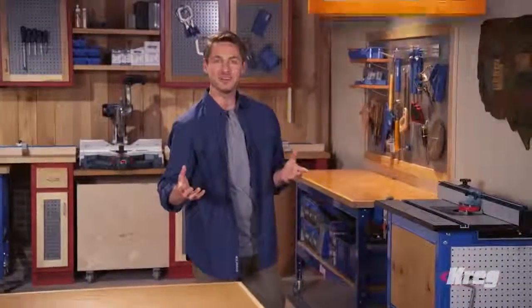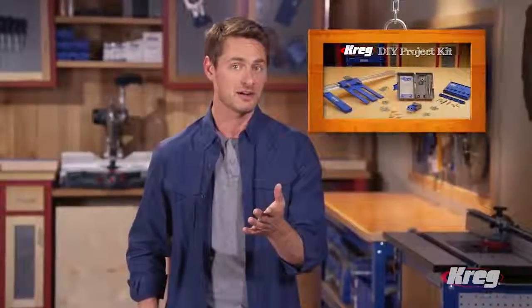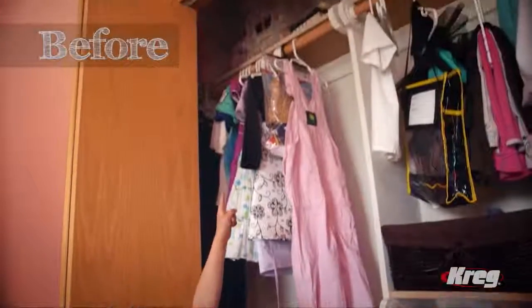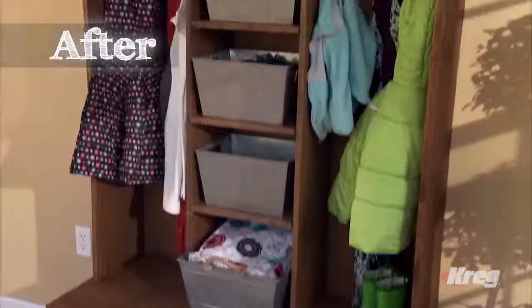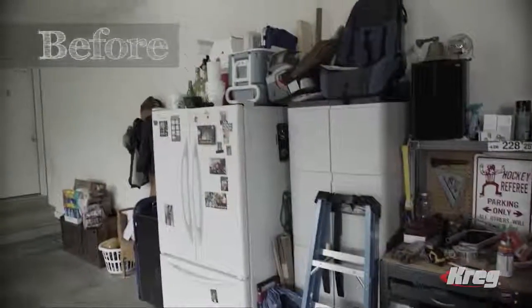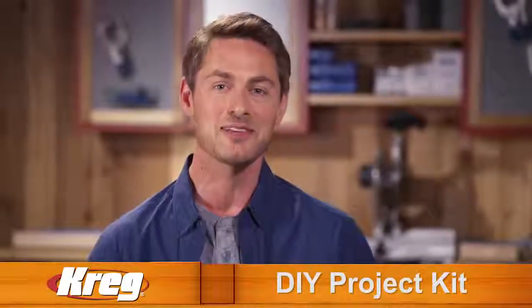If you want to have fun working with wood and build incredible home improvement projects, you can do it with the Kreg DIY Project Kit. Even if you're a beginner, Kreg takes you through the process step by step. You'll learn how to build faster, smarter, and better, plus get the satisfaction of a job well done. The Kreg DIY Project Kit can save you hundreds, maybe even thousands of dollars, and it may pay for itself the first time you use it. So get building and turn your dreams of a beautiful, more enjoyable home into a reality with the power and efficiency of the Kreg DIY Project Kit, only from Kreg Tool.